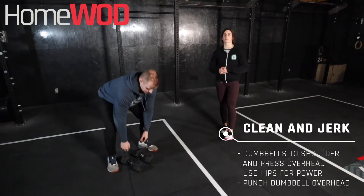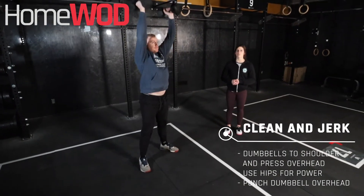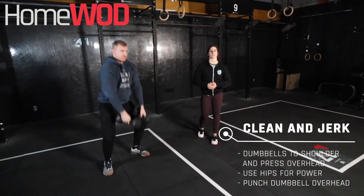Clean and jerk. We're going to start with those dumbbells up on the floor. We're going to power clean them up onto our shoulder and then dip and drive to full extension at the top of the rep. Use those legs here, guys, to drive those dumbbells up nice and high.